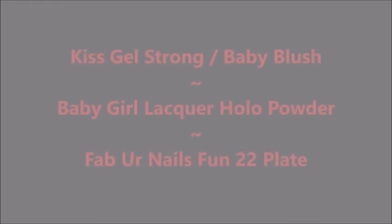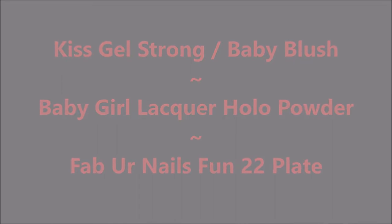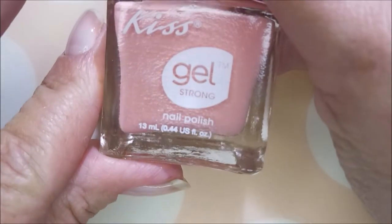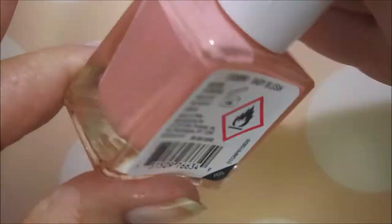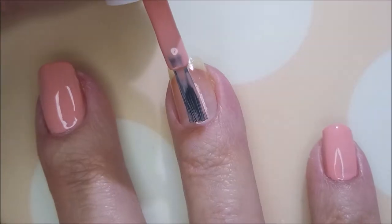Hello, welcome to my channel! Today I've got Kiss Gel Strong Baby Blush and I'm going to use some Hollow Plop Powder. Nail Teaks Formula 2 is my base coat today, and here is the beautiful Kiss Gel Strong in the shade Baby Blush. I love this one — it's a dusty baby pink, it's gorgeous.